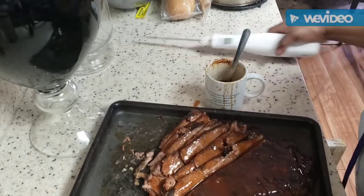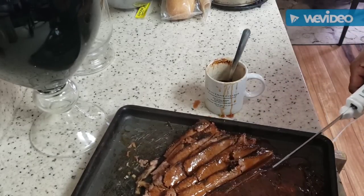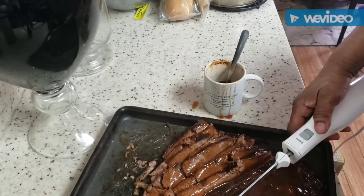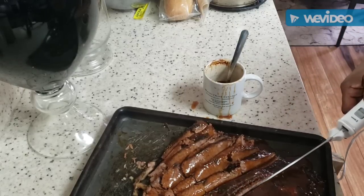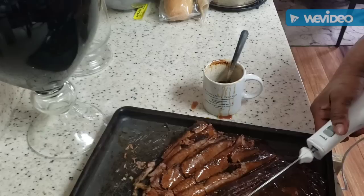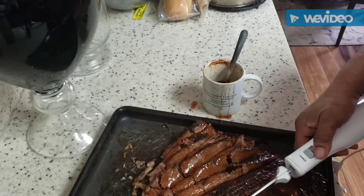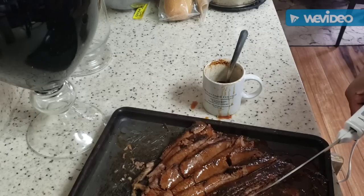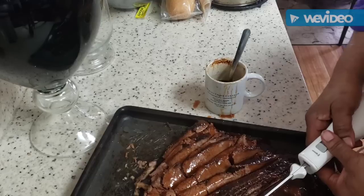I'm going to score the rest of this and then transfer it to another pan. As we eat, I'll cut more off — I'm not going to cut it all up right now. I'm cutting it kind of medium thickness. A lot of people like brisket real thin for sandwiches. This is going to be the meat for the day.